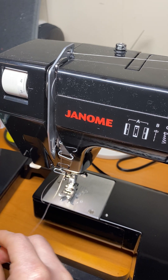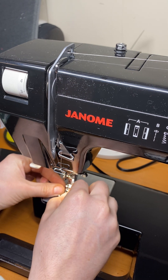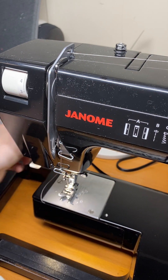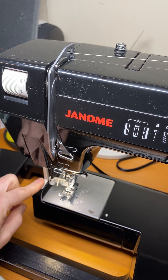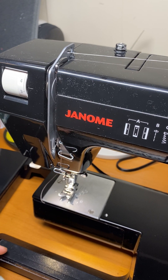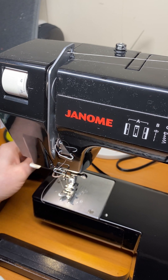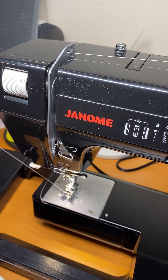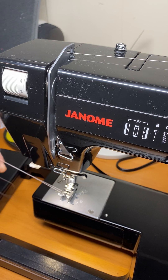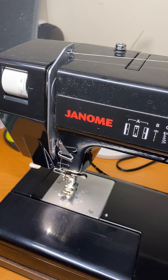The last part is you thread the needle. There's supposed to be a needle threader on this machine but I can't get it to work, so we just do it by hand. I'm much faster doing it by hand — I could sit here for an hour or more trying to get the threader to work, and you saw just how fast I did it. So no needle threader. I hold the string, do that, hold it this way, and now you have both strings. Put that down and voila — hold it down.